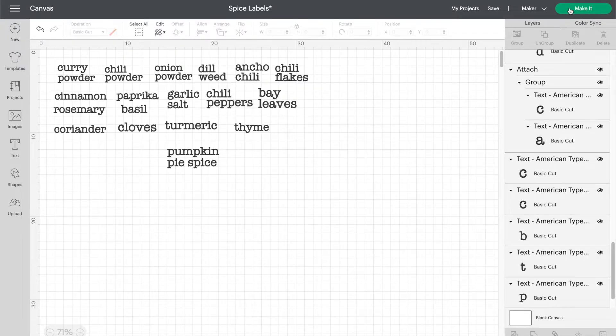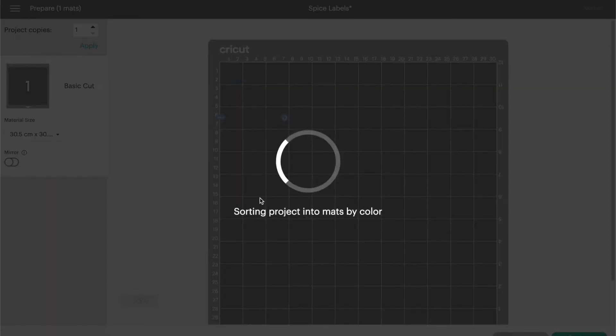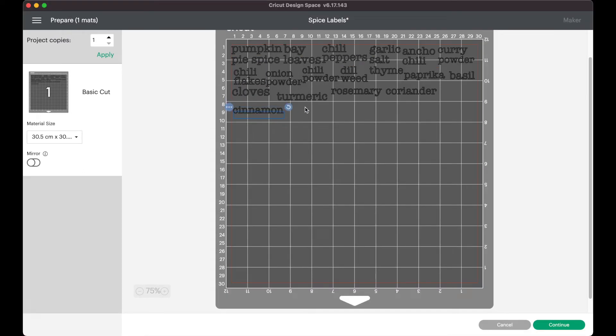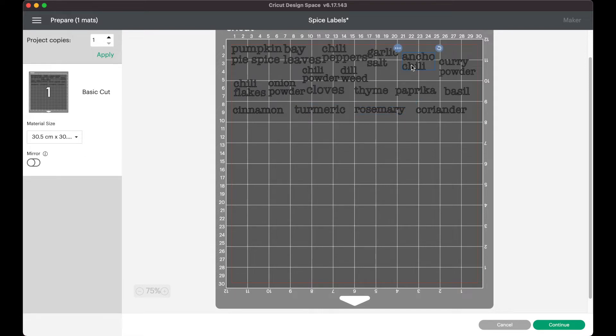Once you're happy with the size of everything you're ready to make your cut. When you hit make it, Cricut Design Space will automatically arrange each of your labels in a way that will save the most space so you don't waste too much vinyl. They were a little too close together for my liking so I shifted them around just a little bit to give me more room to cut them out and apply my transfer tape.